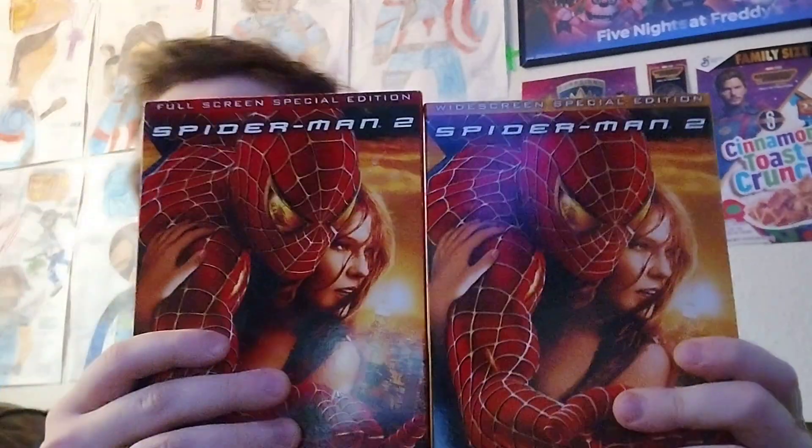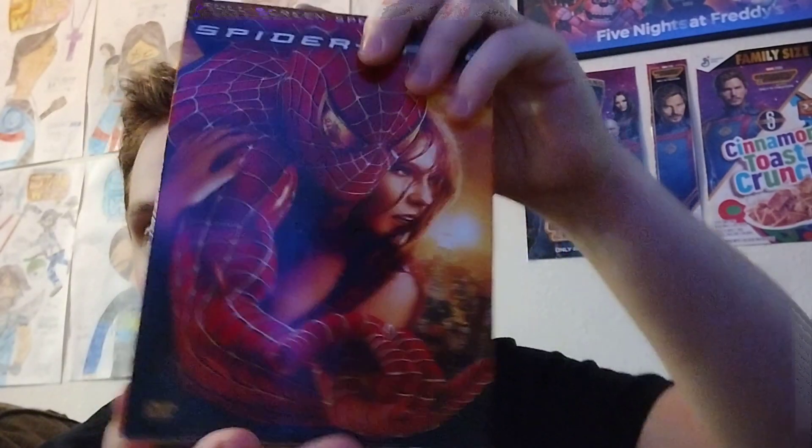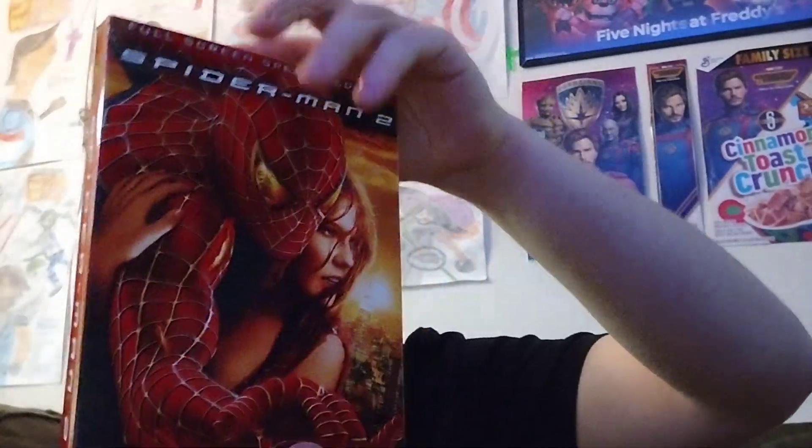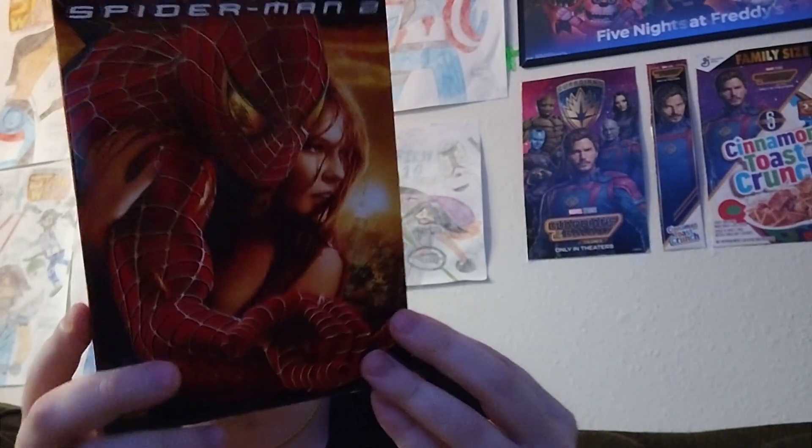I'm really digging the red — I could not resist. I even have the widescreen edition to compare. The red really stands out the most. And what makes this really cool is that this comes with the subcover as well. Man, the Tobey Maguire trilogy knew what they were doing with their physical media, you know?